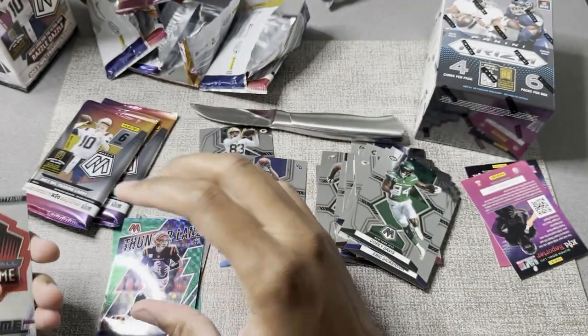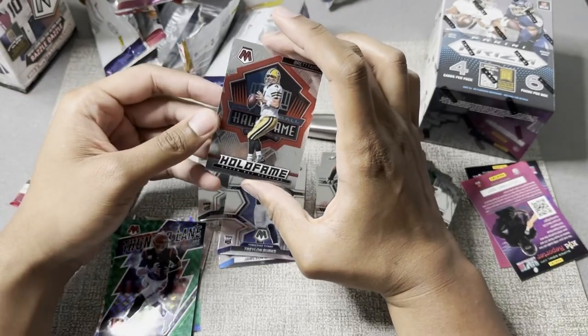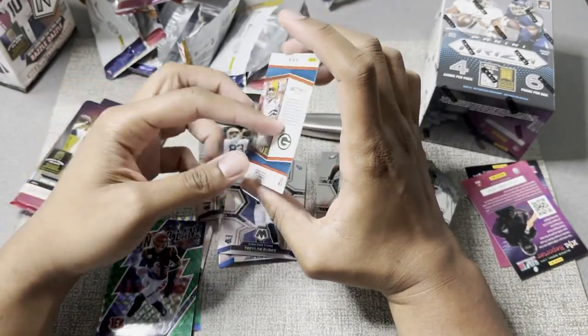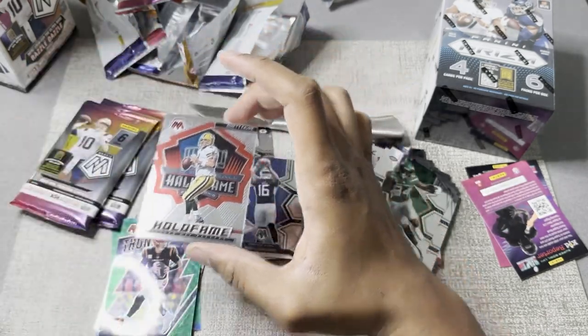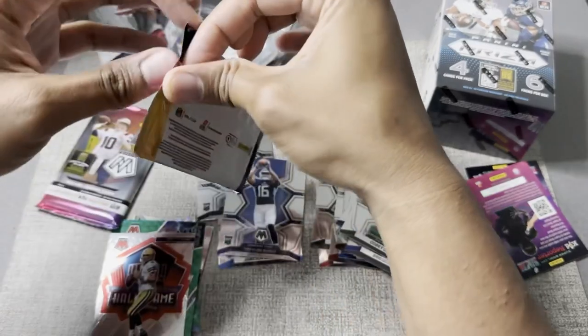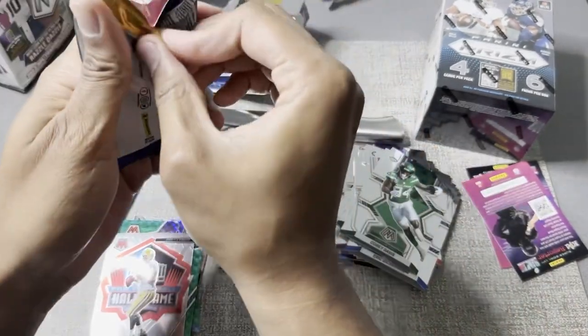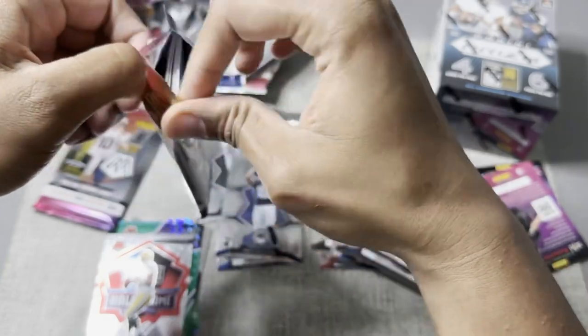Joe Burrow — I like these. And then, Hall of Fame Brett Favre. I don't know how I feel about this... Brett Favre allegedly taking money from the poor in Mississippi. Allegedly. Before he sues me like Pat McAfee — I said allegedly.